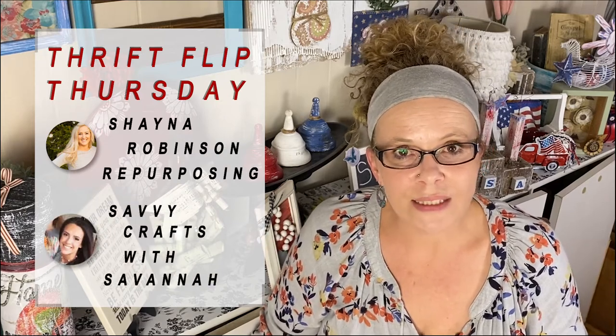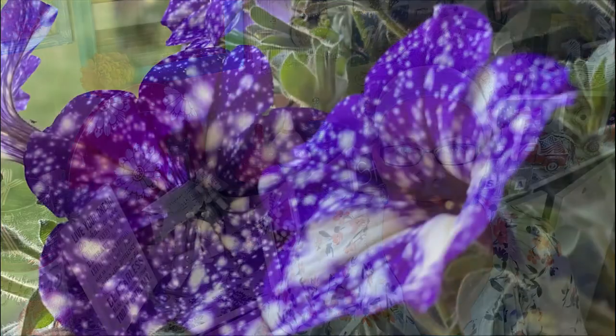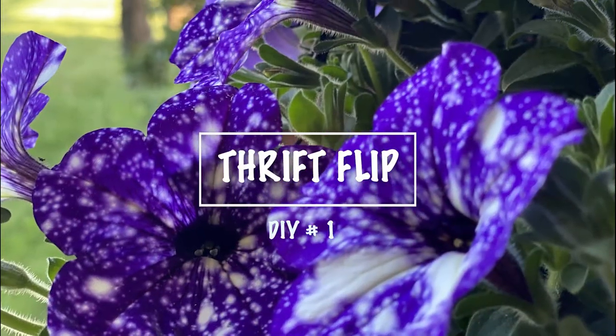Hey all, this is Joyce from This Is That Creations, where I inspire you to be original in all you do and just be you. If you're new here, welcome; if you're returning, thank you. If you enjoy upcycling trash to treasure and thrift flips, please like and subscribe. Today I'm joining Thrift Flip Thursday with Shana Robinson Repurposing and Savvy Crafts with Savannah — check out their channels and the playlist link below. Now let's get crafting!